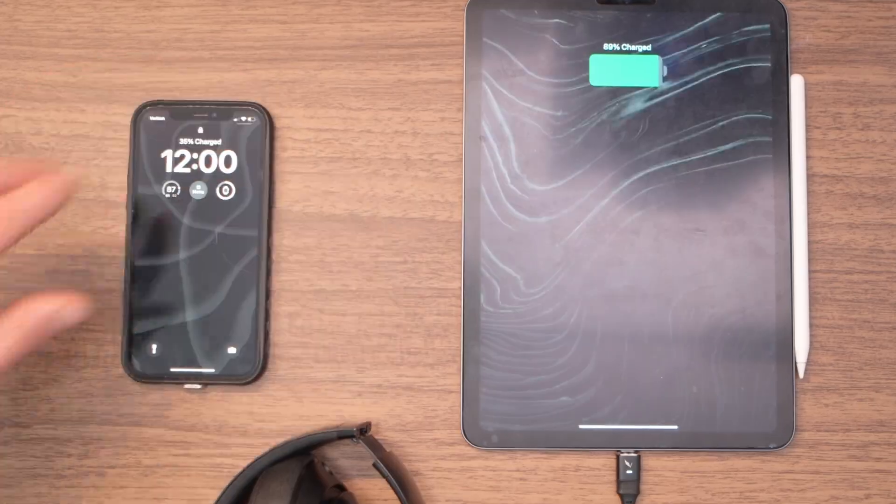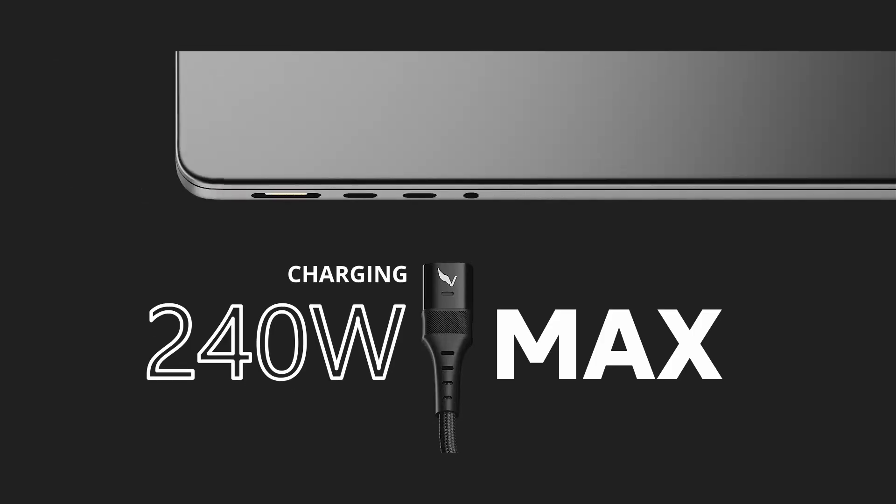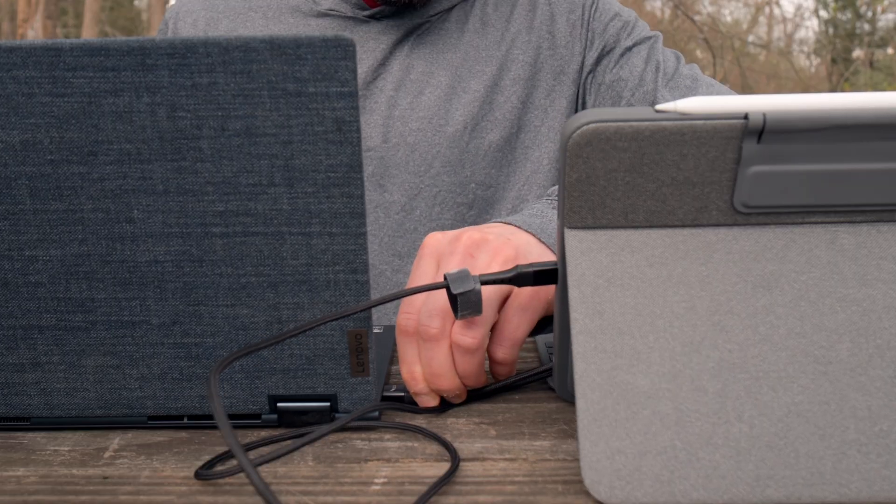Doesn't matter if it's USB-C, Lightning, or Micro-USB. And it's not just good — it's fast, with 240W charging, 20GB transfer speed, and the ability to do 4K.